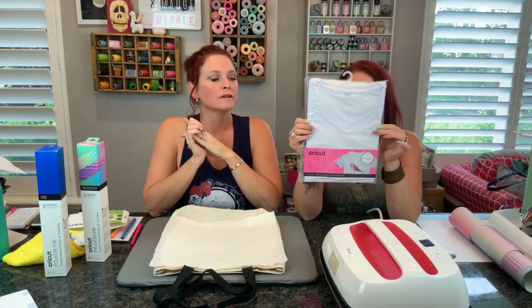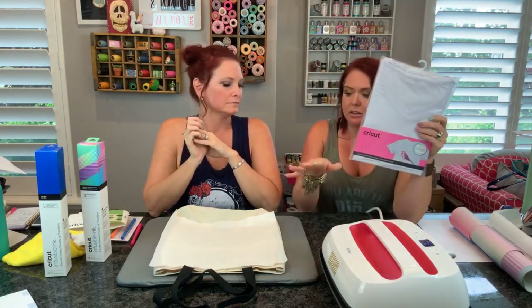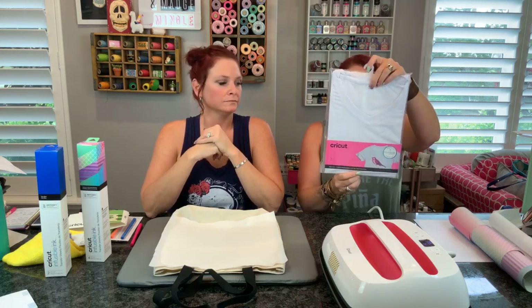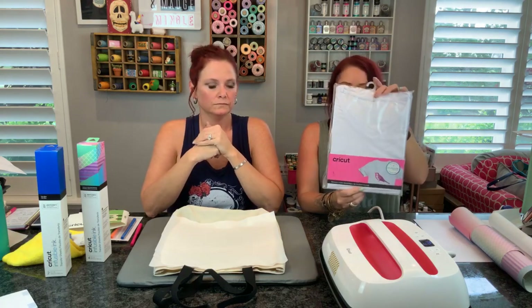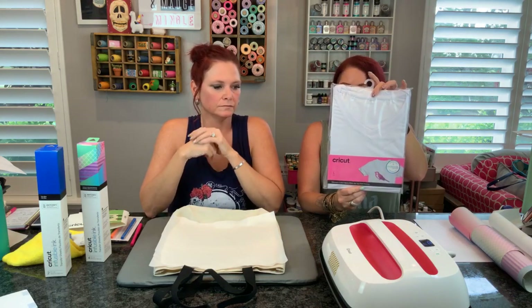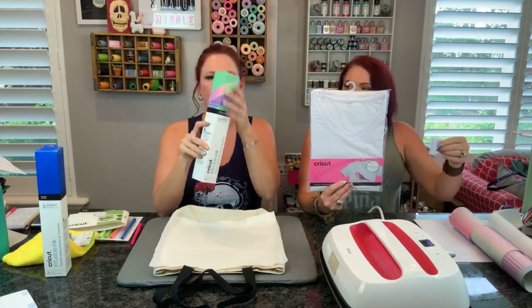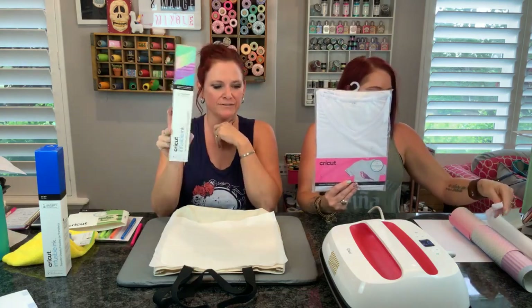What else do they have? Not only did they come out with totes and coasters, but you guys - t-shirts and baby onesies! We don't have any of those today but there's onesies and t-shirts. You guys are going to have all sorts of fun stuff to do this on. This one here is a V-neck t-shirt and it's 95% polyester and 5% spandex. If you feel it, it's like buttery soft material - super soft.